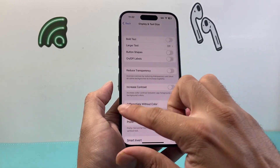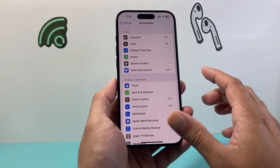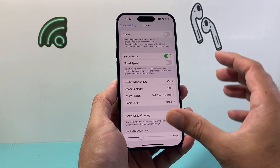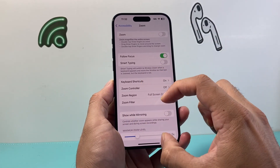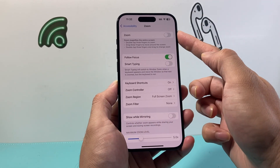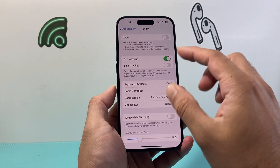Another thing to consider while you're in Accessibility is if you have Zoom turned on — you need to turn Zoom off. The reason is that Zoom can interfere with certain parts of your screen being bright and others being dim because it's zooming onto that section, so turn that setting off as well.